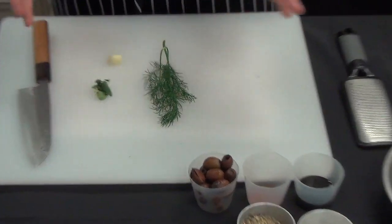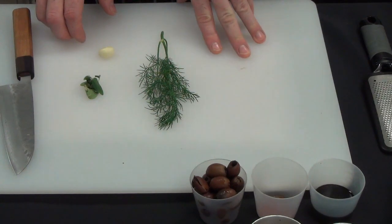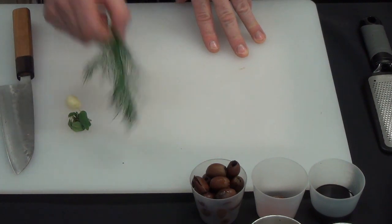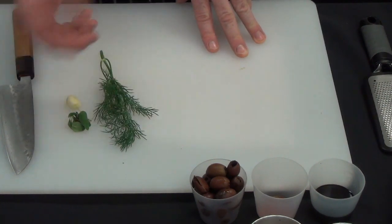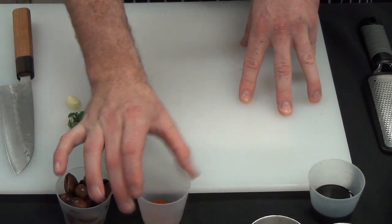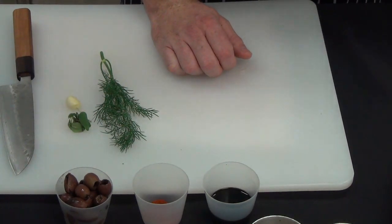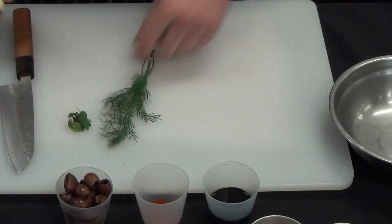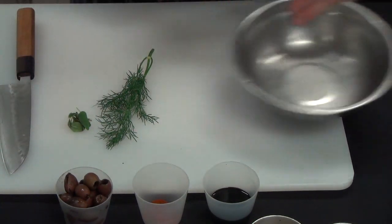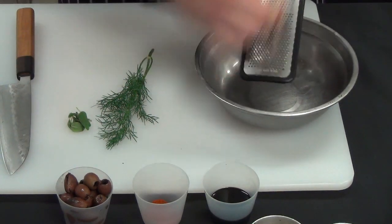Now we're going to put the fish in the fridge until it's ready to cook. The first part of our mise en place is we need to make a tapenade. This can be made and set aside ready for our fish cooking. So I've got some oregano leaves, garlic, fennel fronds or dill in this instance, black olives, paprika, and balsamic vinegar. You may not need all the balsamic vinegar. First thing we're going to do is start with chopping our herbs and garlic. I've got a microplane — alternatively you can mince it with a knife. I like to microplane it so it gets nice and fine.